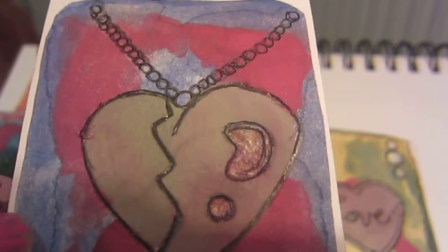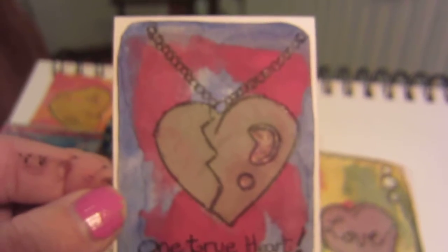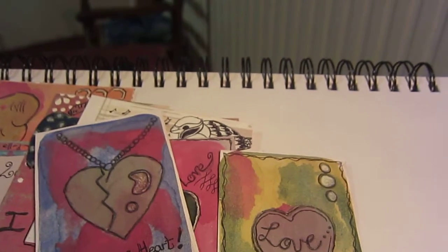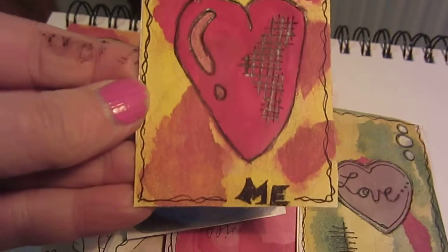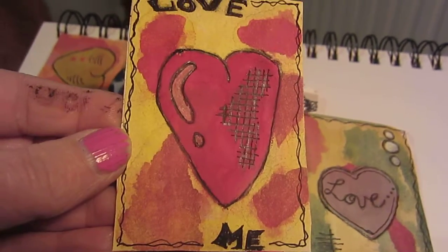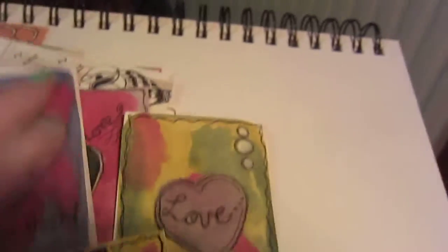I wanted it to look glassy and cracked, and that's on a necklace - 'One True Heart.' Then a nice bright one - there's got to be at least one! Number eleven just says 'Love Me' and I was going for a sort of grungy look on these - well, I was on most of them.